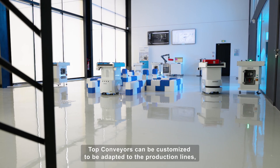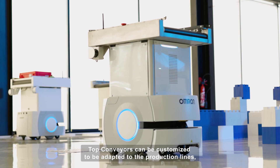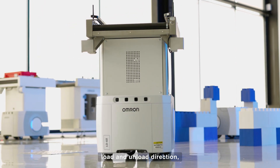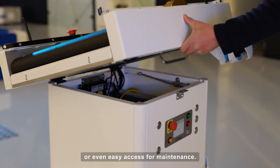Top conveyors can be customized to be adapted to the production lines, including belt or rollers, height selection, load and unload direction, sysmap integration, or even easy access for maintenance.